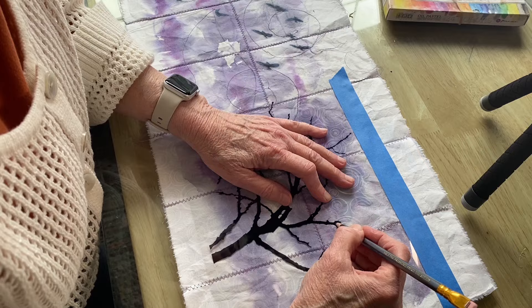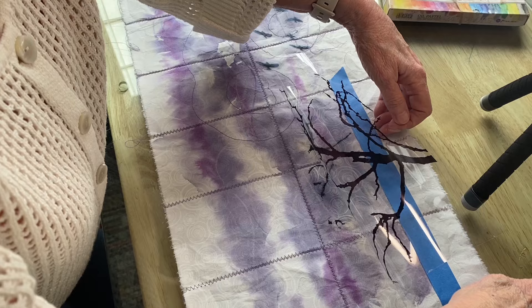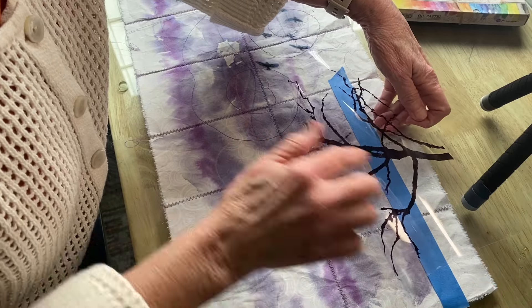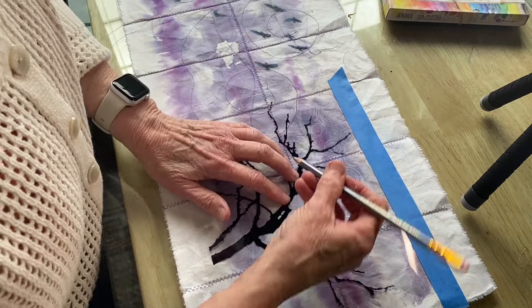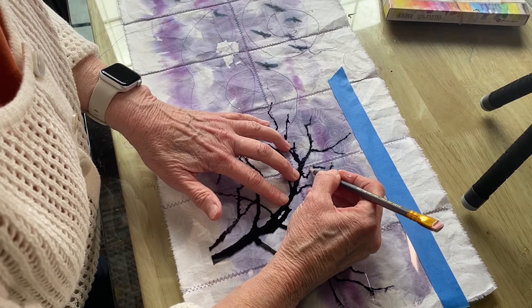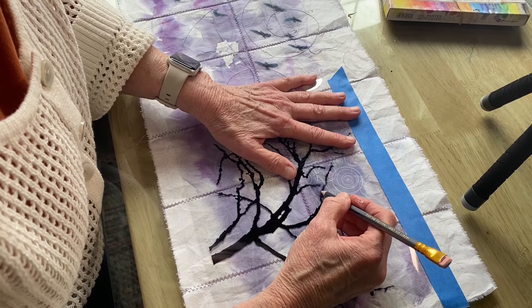Even if there's not enough alcohol on the fabric, I can add more. To do a big image like this is definitely more challenging than doing those individual birds that I did on the other side of this fabric.